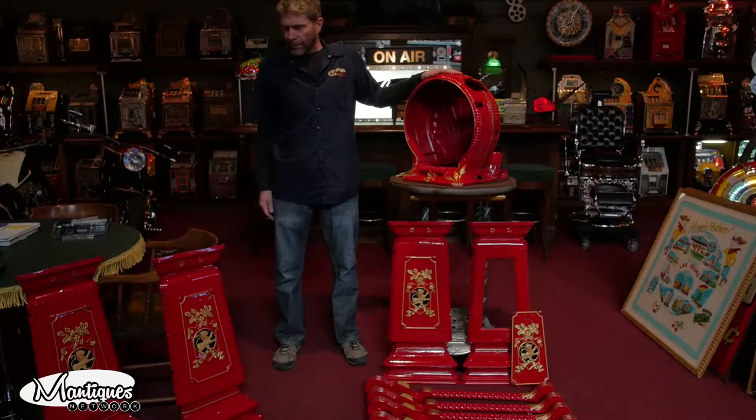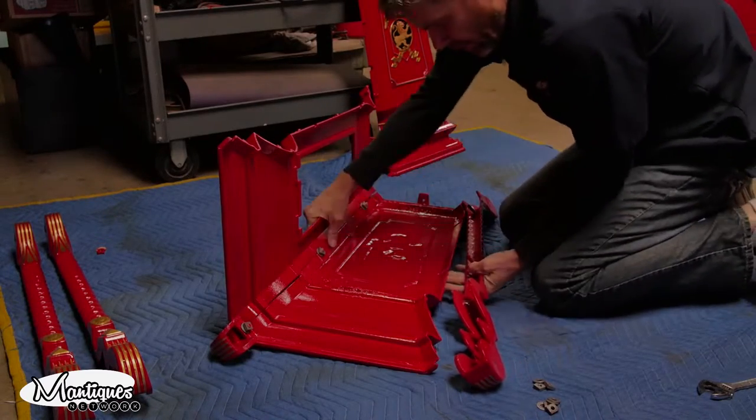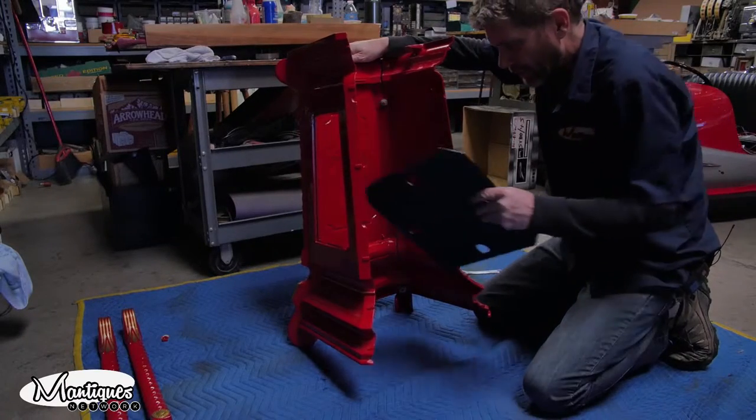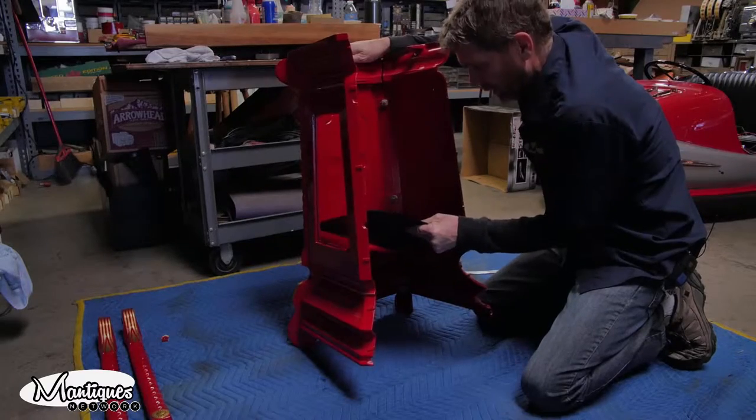Now all we've got to do is put the base together — it's four legs and four panels. Keep the nuts loose and level it on the ground. This is the time you want to put in your base, otherwise you won't be able to get to it.